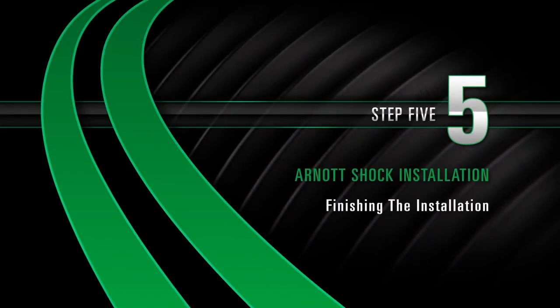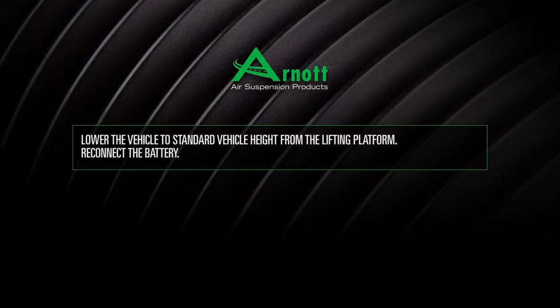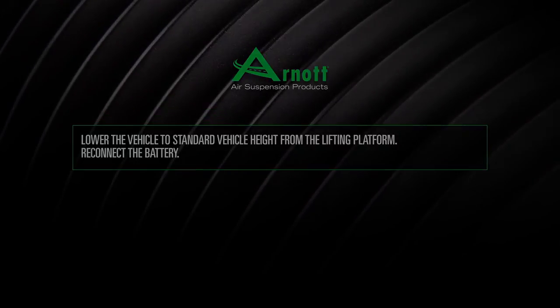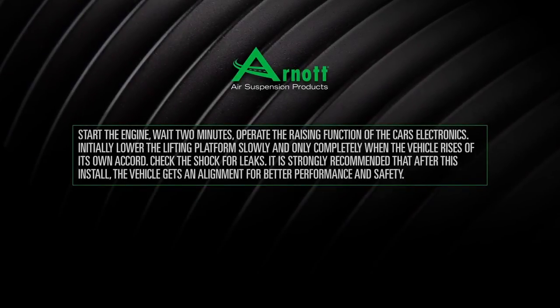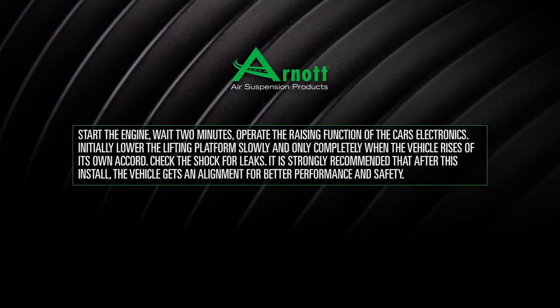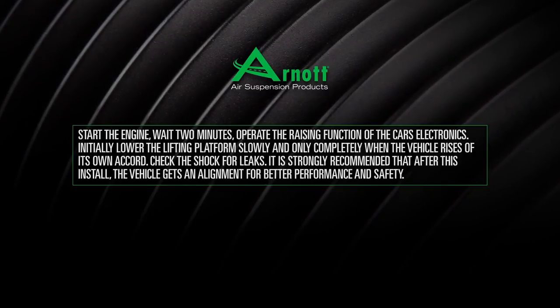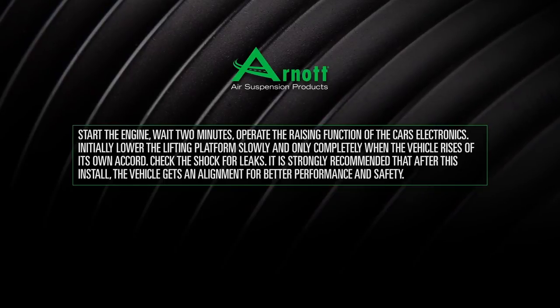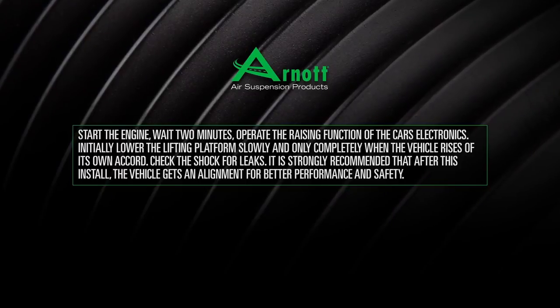Install Step 5: Finishing the installation. Lower the vehicle to standard vehicle height from the lifting platform. Reconnect the battery. Start the engine and wait 2 minutes. Operate the raising function of the car's electronics. Initially lower the lifting platform slowly and only completely when the vehicle rises of its own accord. Check the shock for leaks. It is strongly recommended that after this install the vehicle gets an alignment for better performance and safety.